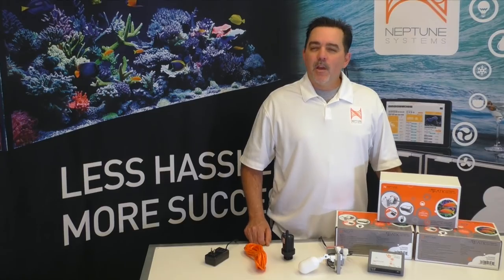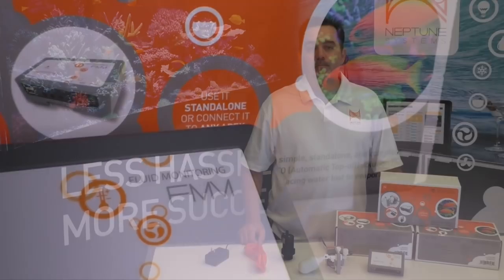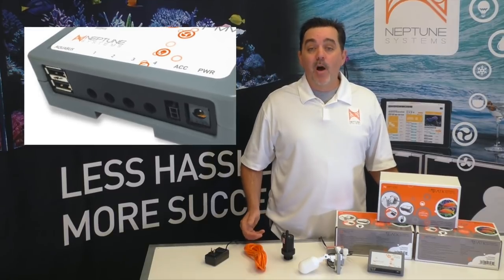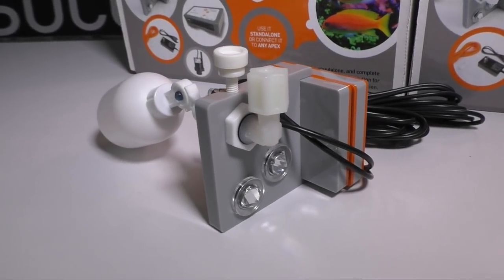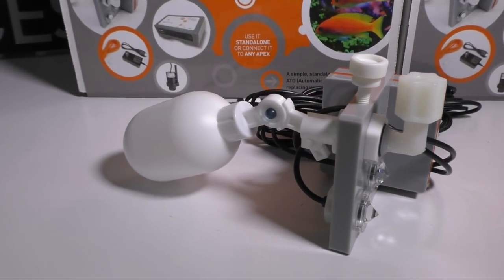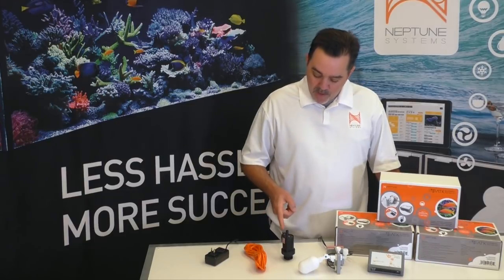So here's what you're going to get in the box when you get your ATK. It really consists of just these three main components. First, this is the module that drives the ATK. It's called the FMM, the Fluid Monitoring Module. It monitors all the sensors, tells the pump when to come on and off, and sounds an alarm when something goes wrong. Next is the water level mechanism right here. It's magnetic and made out of high quality acrylic. It holds two optical water level sensors, as well as a mechanical float valve that we'll talk more about later. And the third key component of the ATK is our PMUP utility pump.